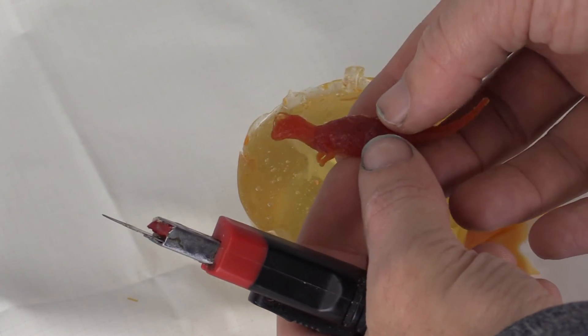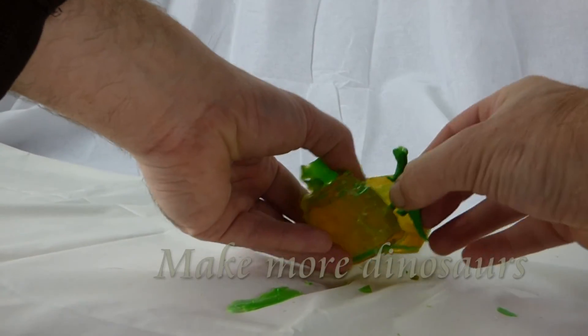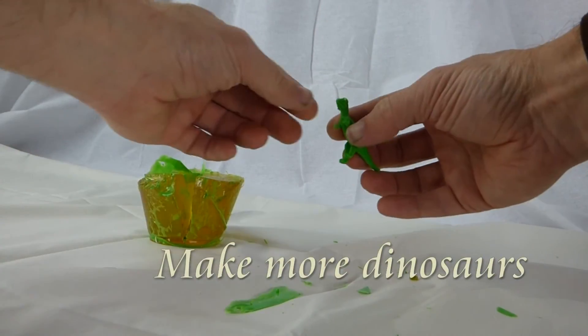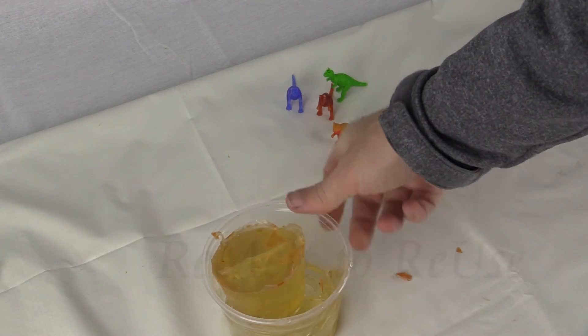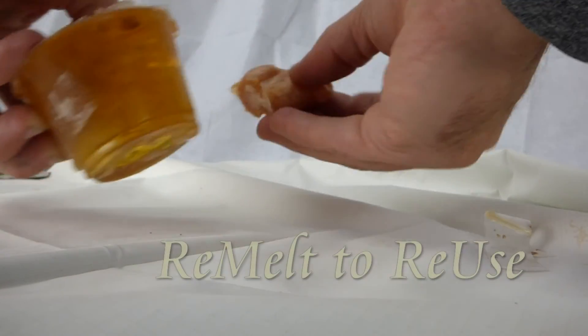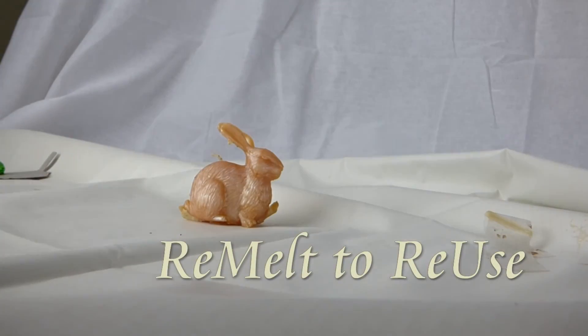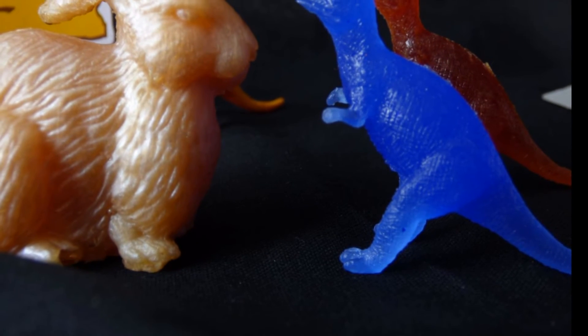You can now use this mold to make multiple copies of this dinosaur. What is nice about Composimold, along with there being no mixing of two chemicals and it being transparent, is that the mold can be re-melted to make a new shape. Here we re-melted it to make a bunny rabbit to fight against the dinosaurs — who would win?